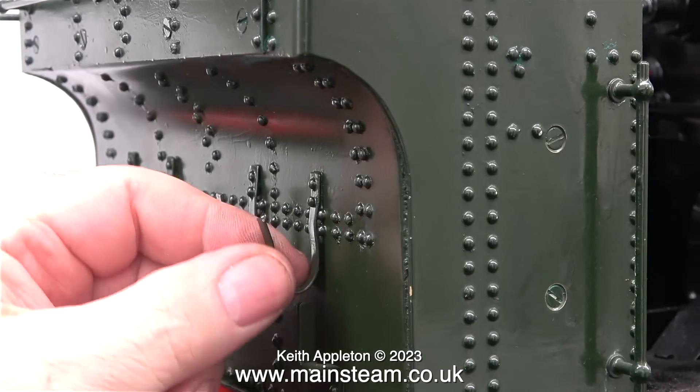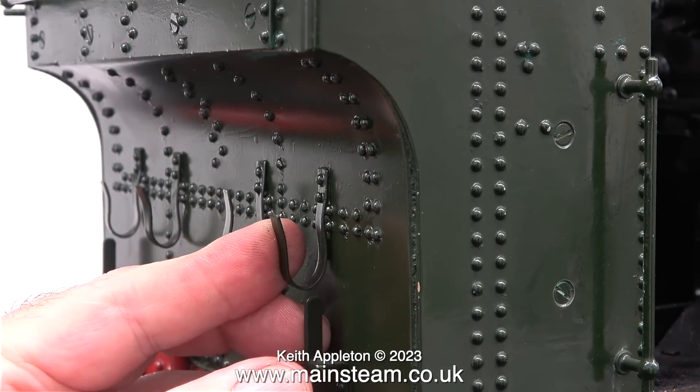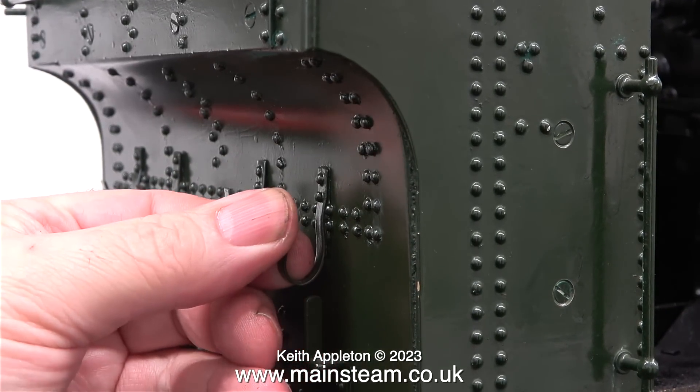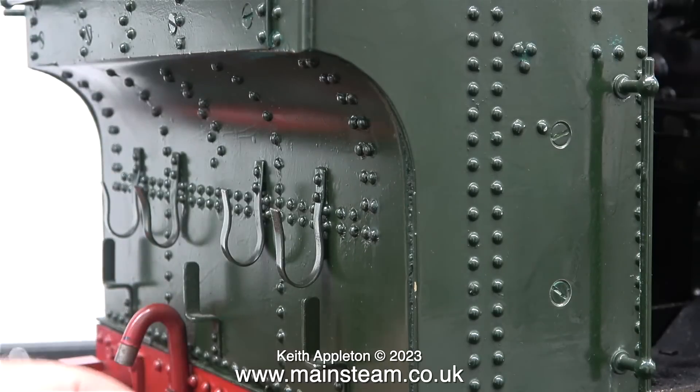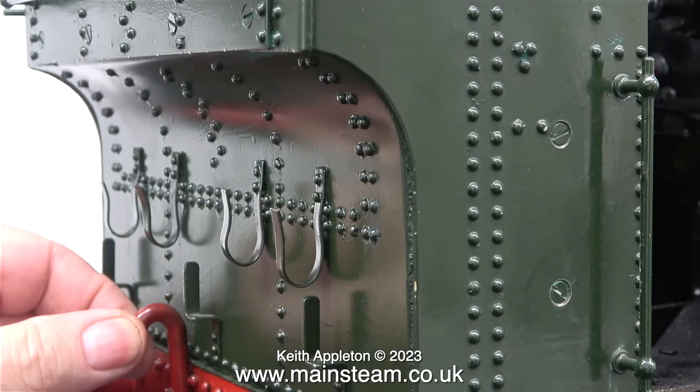At the moment I'm just looking at the cosmetics. These brackets on the back of the engine are a bit bent and I'm trying to straighten them. On the full size, I believe these are used for holding things like shovels, rakes and other firing tools.